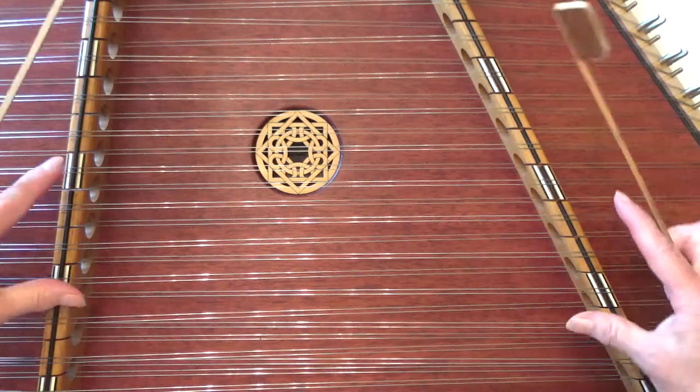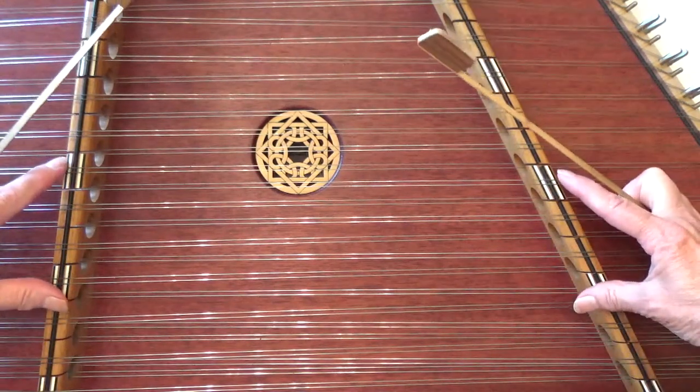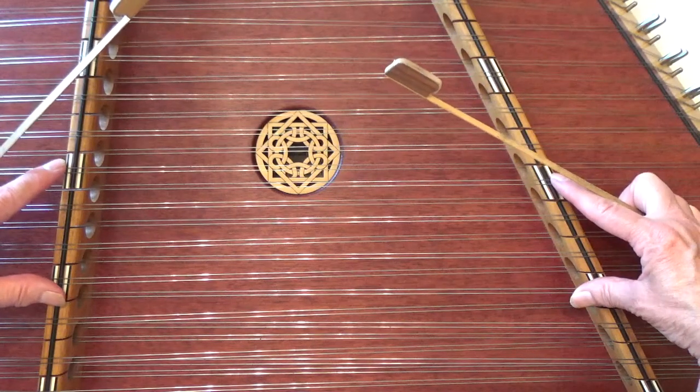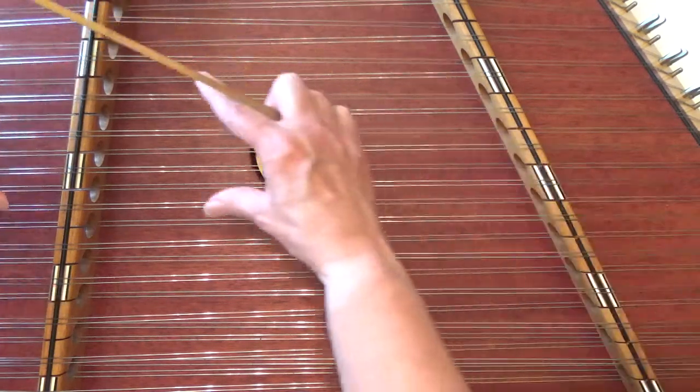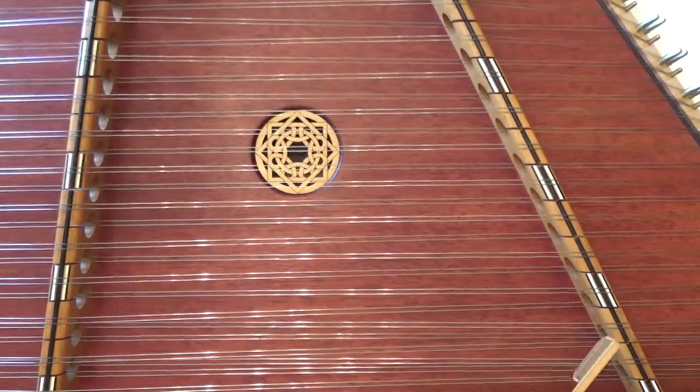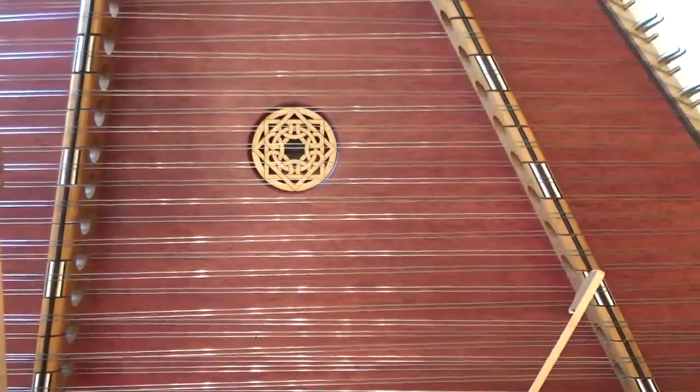It's played primarily down here in this box. If you have a 15-16 dulcimer, you can play it down here or up here and just start at a higher octave.